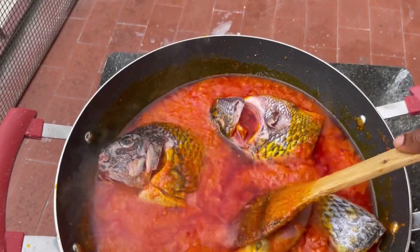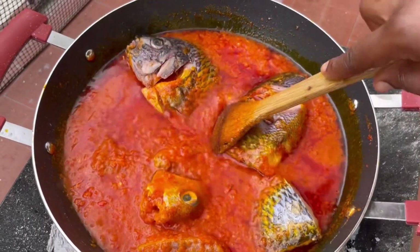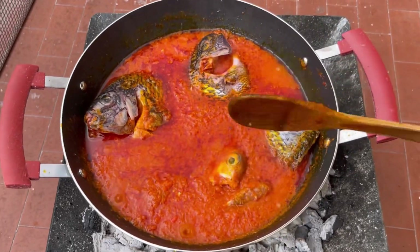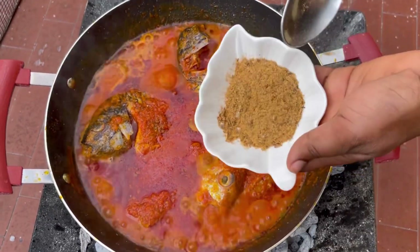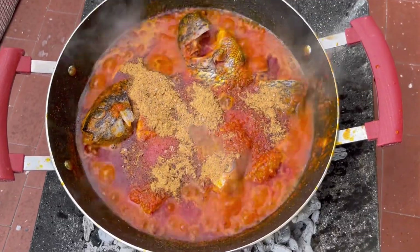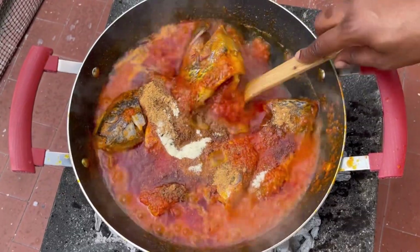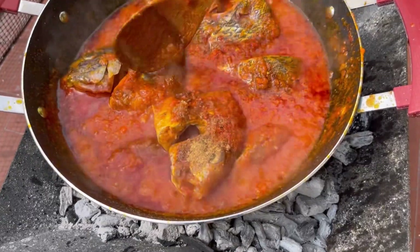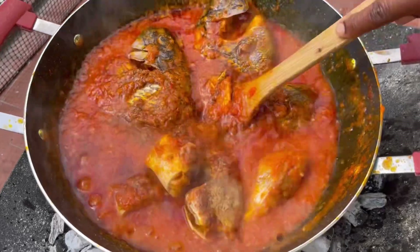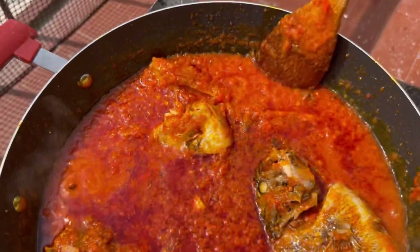I'll give it a stir, leave it to steam for some minutes, and then add in the rest of the ingredients. I'll then add in dry shrimp powder. One important tip: if you are using dry shrimp powder, make sure you add it before adding in the fish. I nearly forgot, but make sure you add the dry shrimp powder and the vegetable seasoning to the stew first, stir it, and then add in the fish.